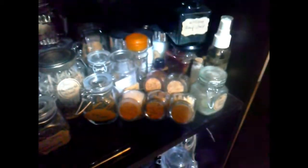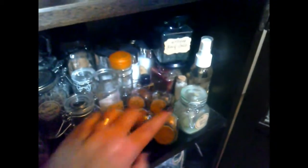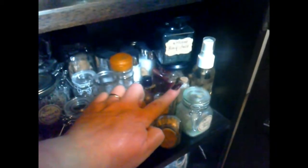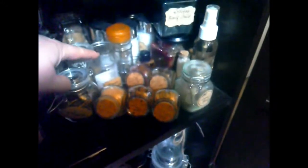Then this is where it stops being alphabetical. At the back here are the resins — all my resins are here in these small bottles. This one at the back is a resin, and I keep my guggle resin in a separate bag because it stays quite sticky.